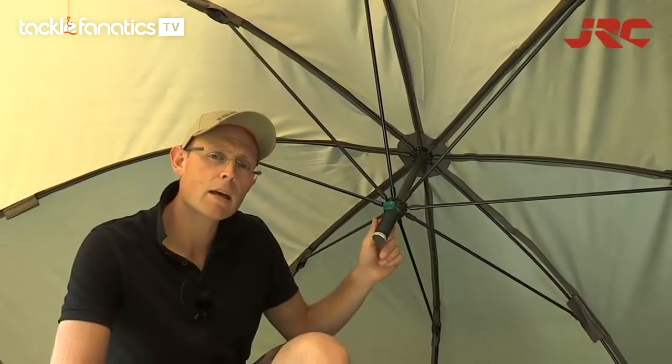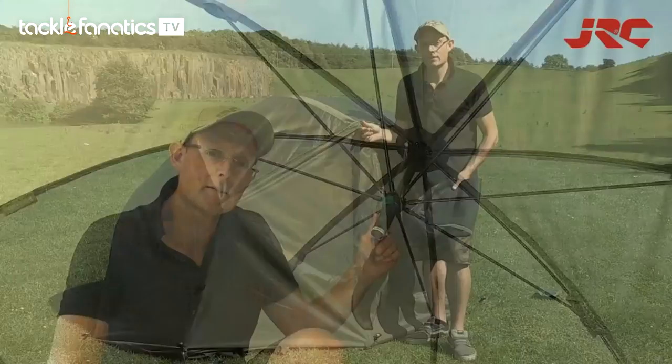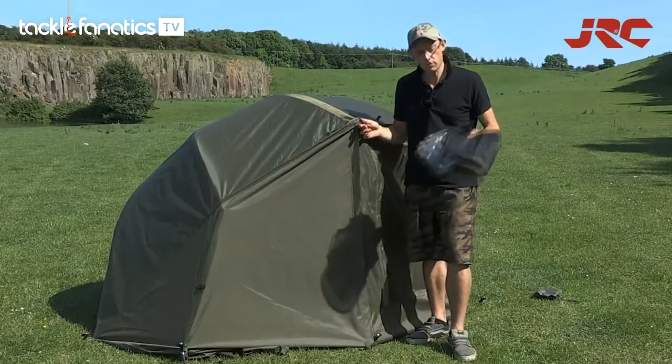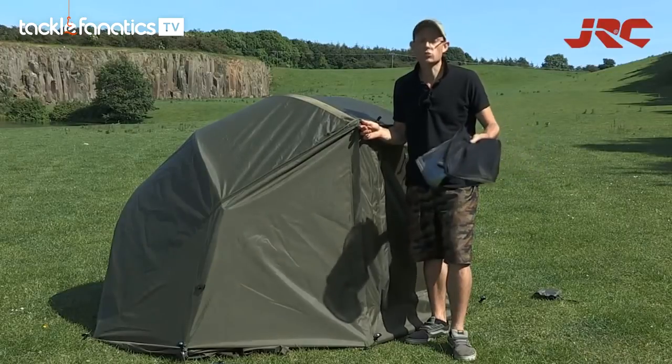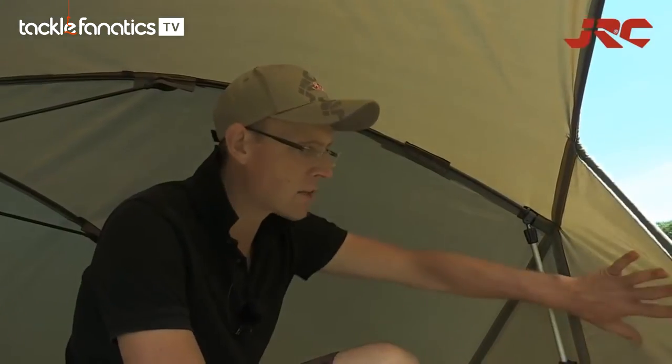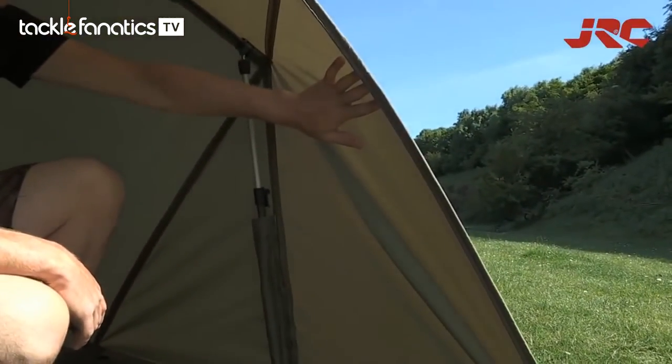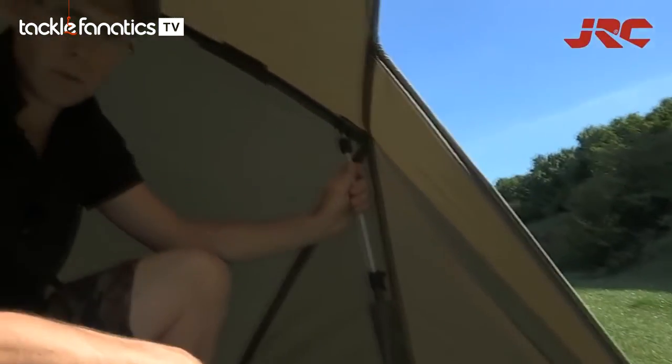There's a shallow umbrella system that gives plenty of internal space. Also available is the Contact Oval Wrap, which comes supplied with a transparent door and a mosquito mesh door. Another nice feature is these oversized side panels that add extra protection, plus the storm poles found here.